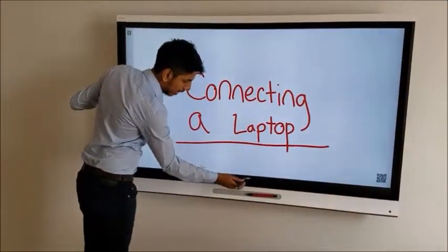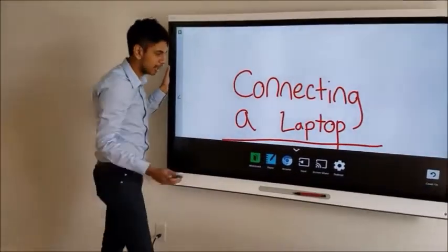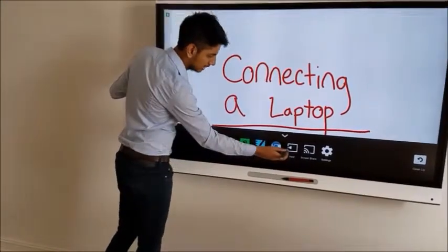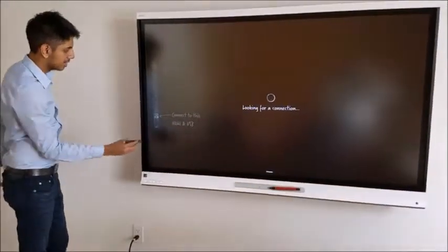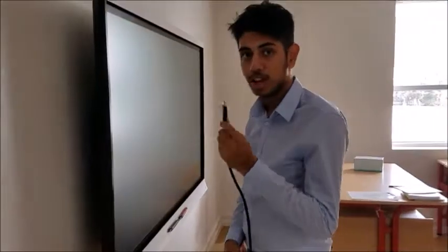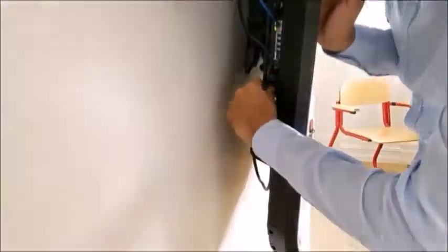In an instance where you cannot access what you need through the browser, you can connect your laptop to the smart port, but it won't act as a smart port — it'll just act as a TV. So you have to come to the input menu, and there's a specific place where you plug in your laptop. You'll have to use a normal HDMI cable and plug it into the HDMI adapter at the very bottom, the last one available, and it'll automatically display whatever is on your laptop.